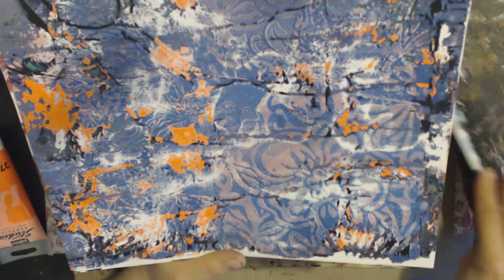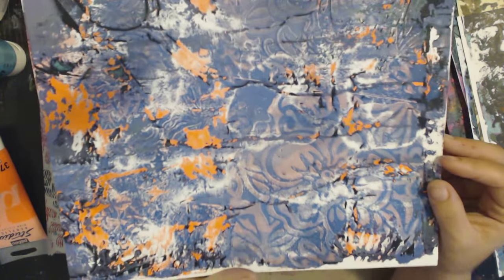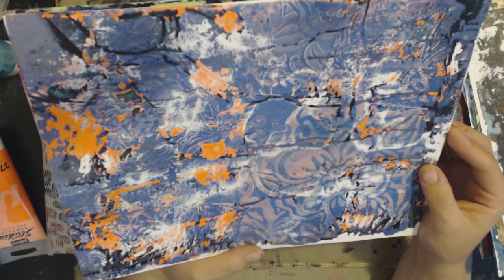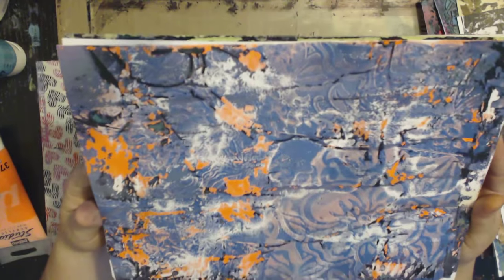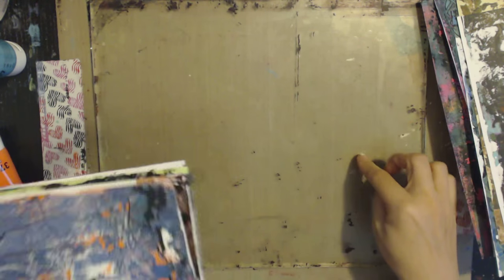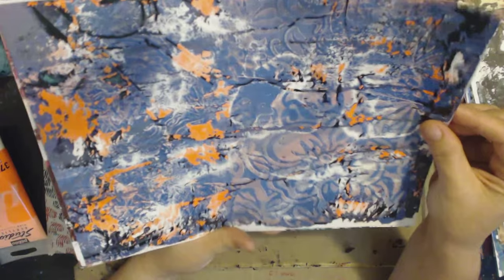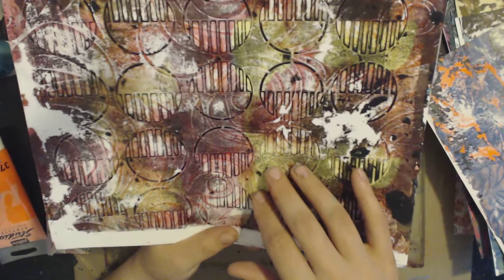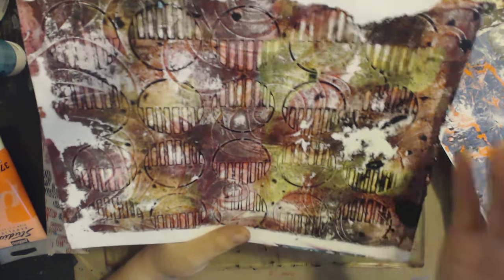There are so many techniques and so many ways you can use the jelly plate, with so many variables, that it honestly never gets old for me. In all the years I've scrapbooked and rubber stamped - almost 20 years - this is one tool I have not gotten bored with. I've had it for over two years and it has not gotten old.